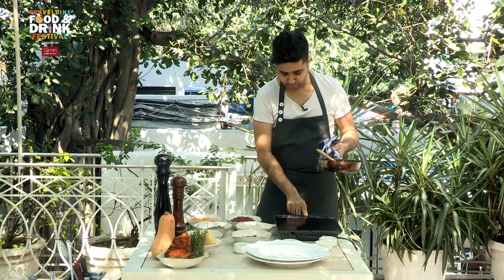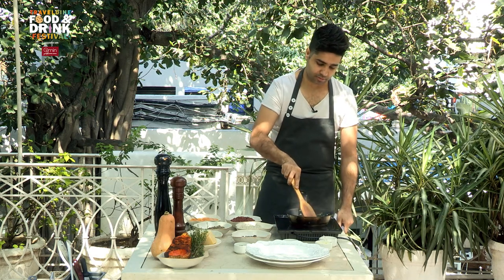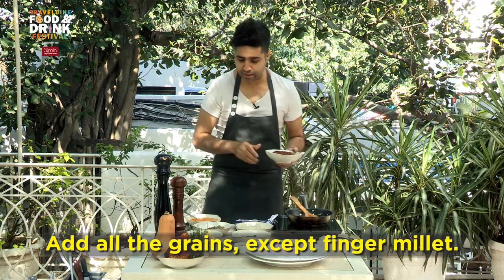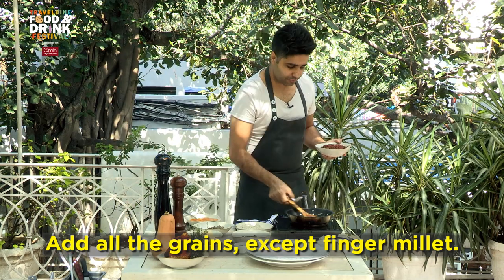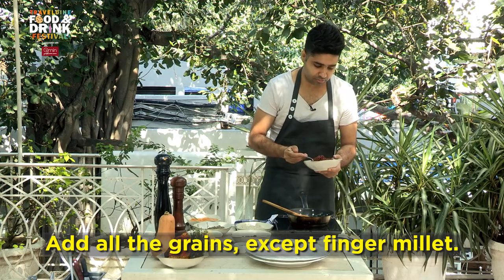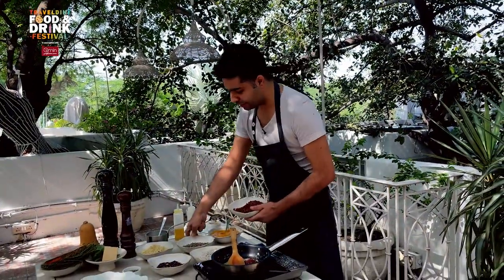Just slow down your heat. Now simply add your grains. These grains are partially cooked and partially soaked. You can use whatever grains you have — you can play with just rice, whatever millets, amaranth, whatever you have. I'm going to put everything in equal parts.